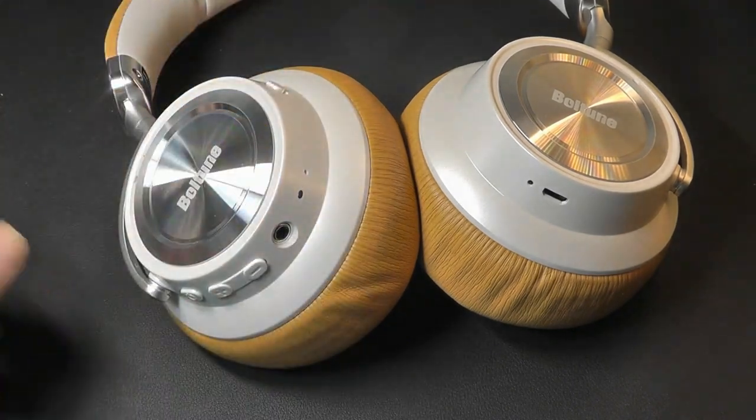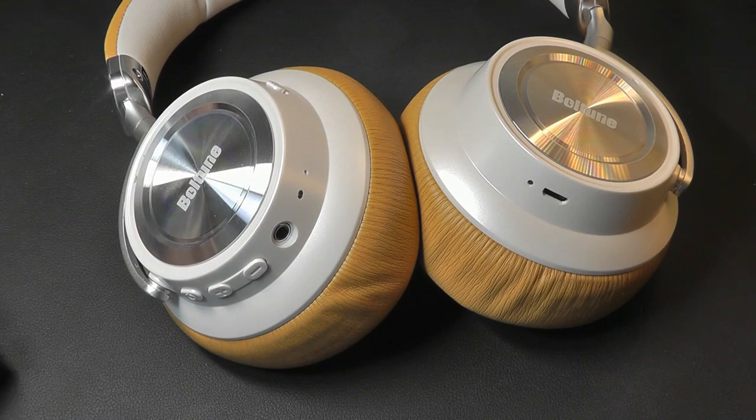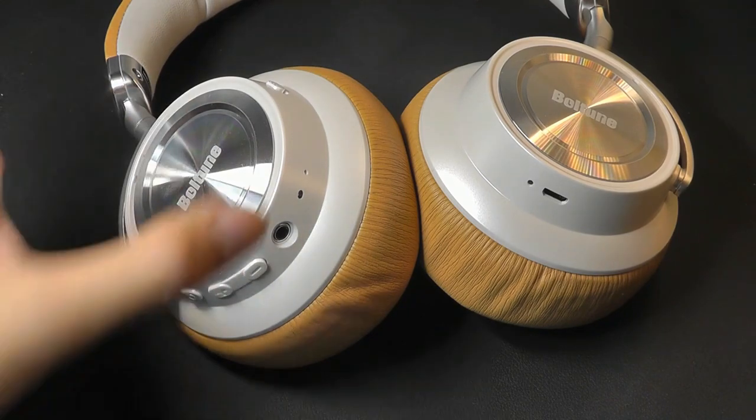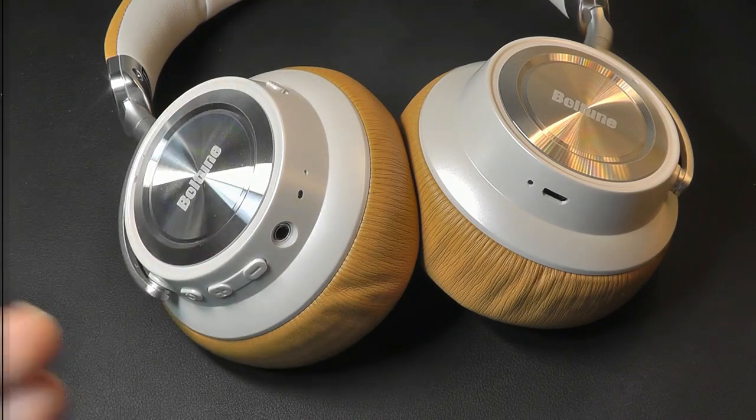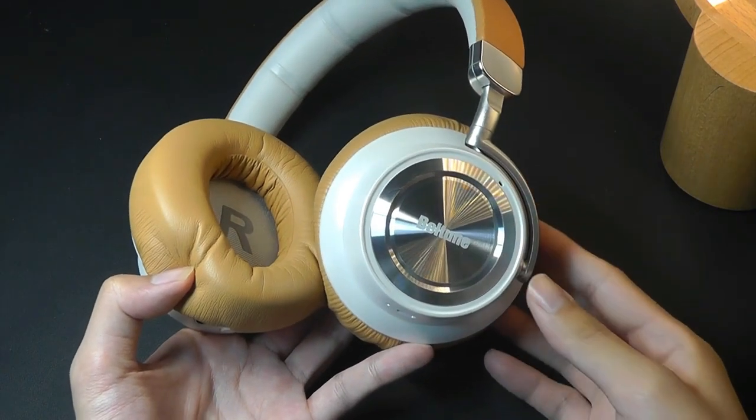With ANC switched on, it does tend to increase the volume a little bit, which makes sense — it tries to make the music the center point of your attention. But at the same time, it doesn't dramatically change the equalizer or punch up the bass any further.